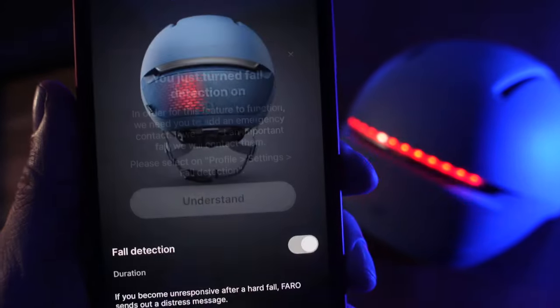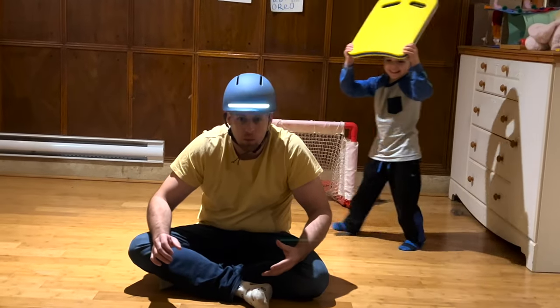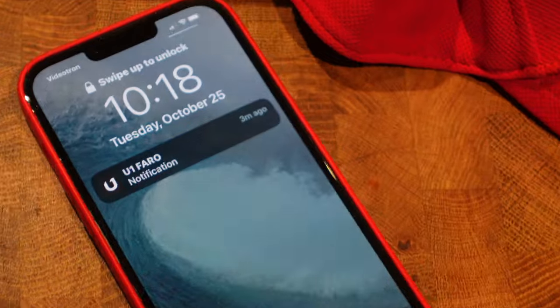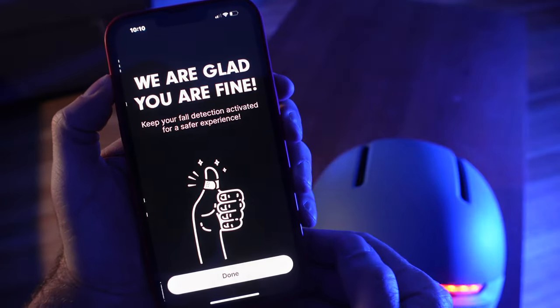Should you choose to activate fall detection inside of the app, the accelerometers will measure any kind of hard bumps on your noggin and send an SOS text as well as GPS location to a number of your choosing. Whenever this happens, the app will give you a slight delay in which to react before it sends that text. Fall detection is not overtly sensitive, which is good, so it won't trigger for no reason. But even if it did, the app does a good job of checking up on you to see if indeed you are lying in a ditch somewhere.